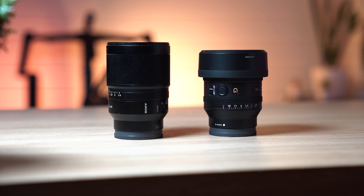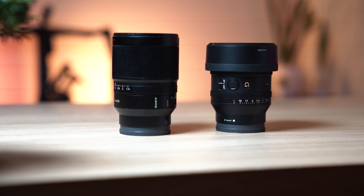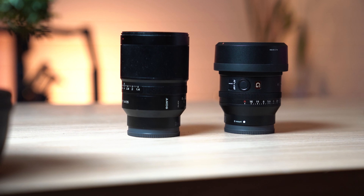Now you might be sitting there thinking, but there's already a 35mm F1.4 — there's the Zeiss Sony model which is actually quite a nice lens. I actually use it for all kinds of various things: portraits, landscape, video in particular. But this is a little bit different.